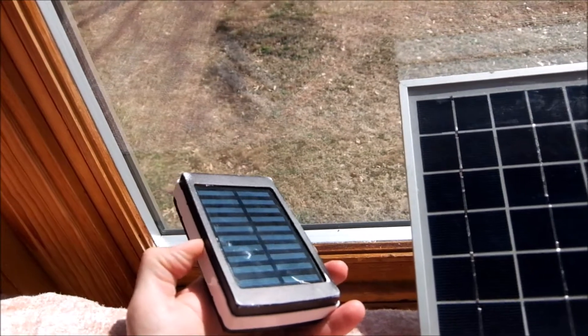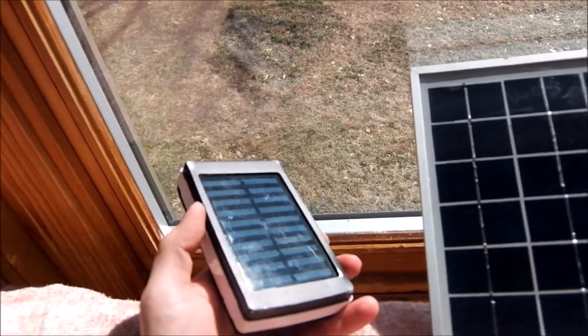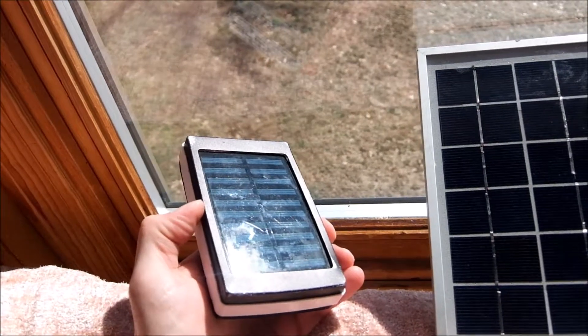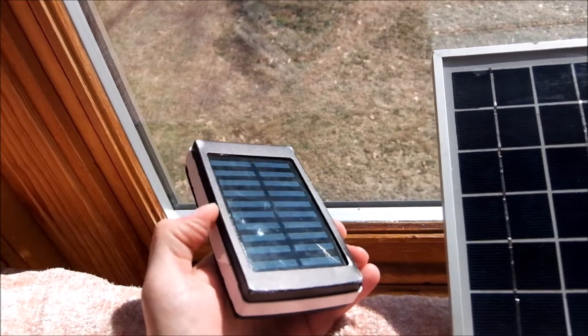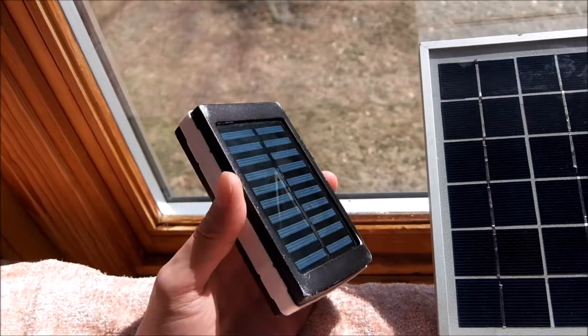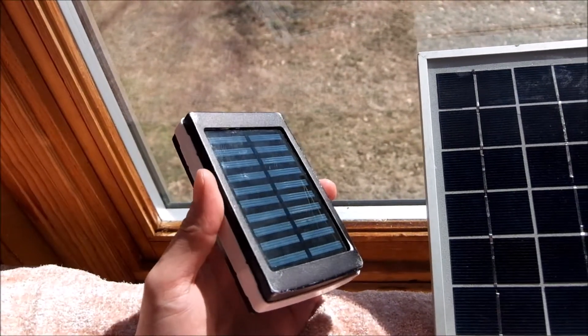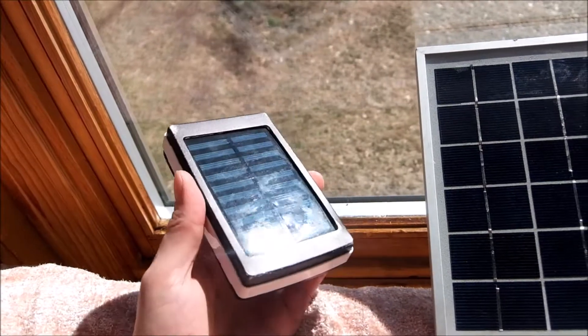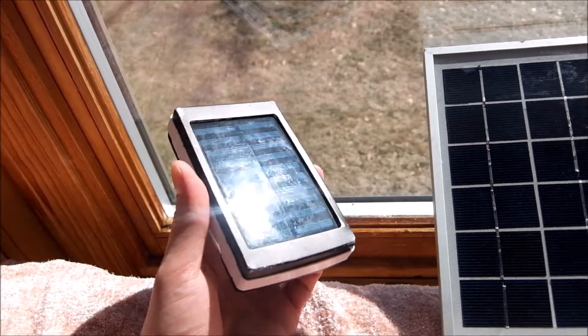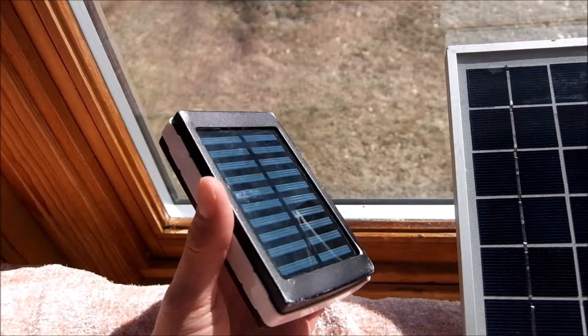The batteries in cheap units are so underpowered — they might say 15,000 milliamp-hours but might only be 1,000. What I have in here is four or five 2,000 milliamp-hour batteries that were tested and fully charged. This can probably charge two cell phones and a Kindle.